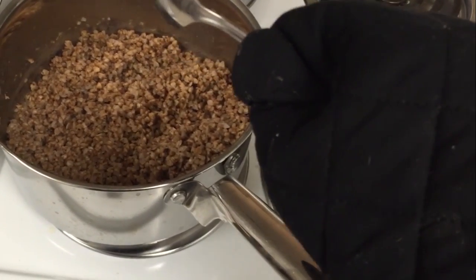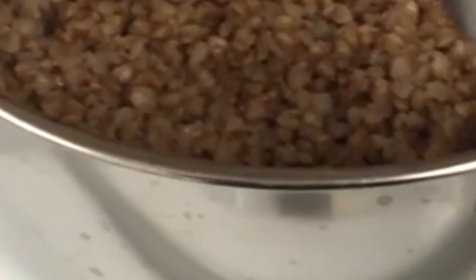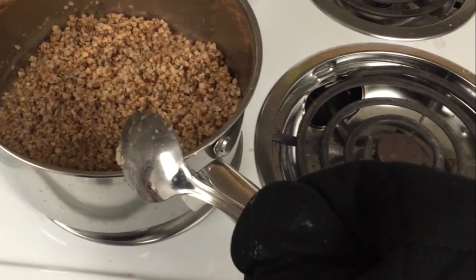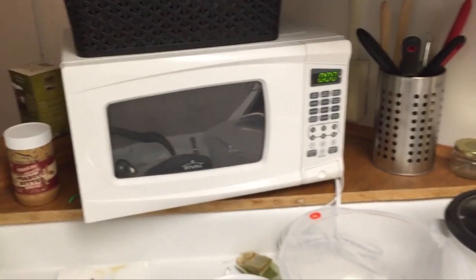Maybe if I tried doing it with just two cups of milk — I mean, that'd be pretty intense. That'd be pretty hardcore. That'd be some hardcore dairy. Don't you agree, microwave?